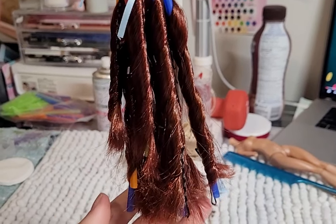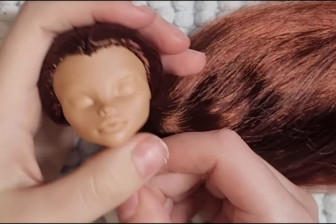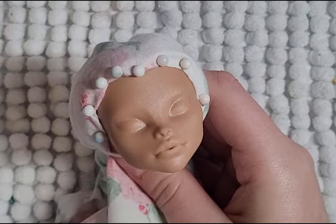I forgot to mention, but I am using Nefra as my base doll. Before starting her face up, I mask away the hair and spray her face with Mr. Super Clear Matte.